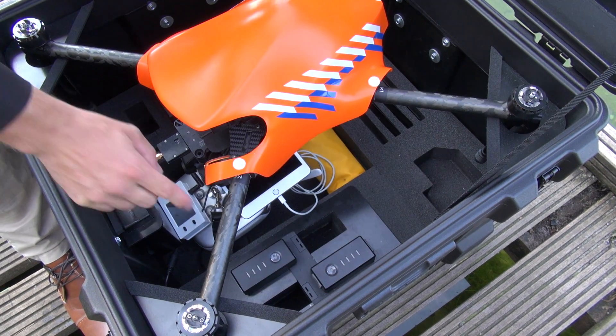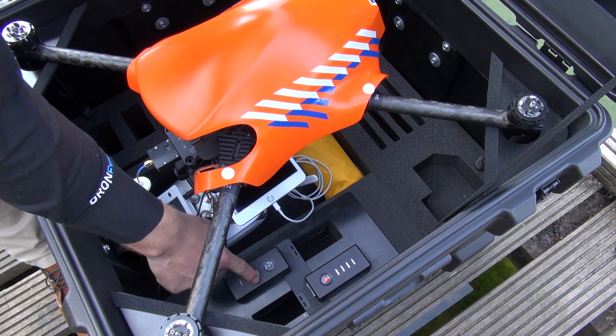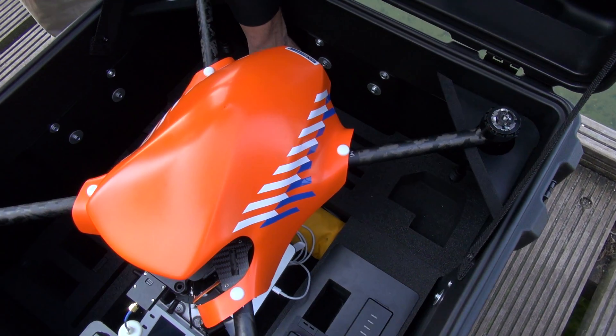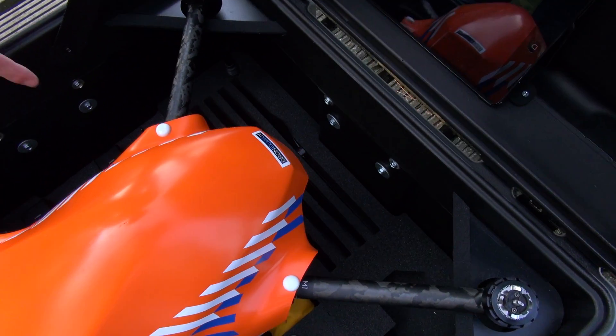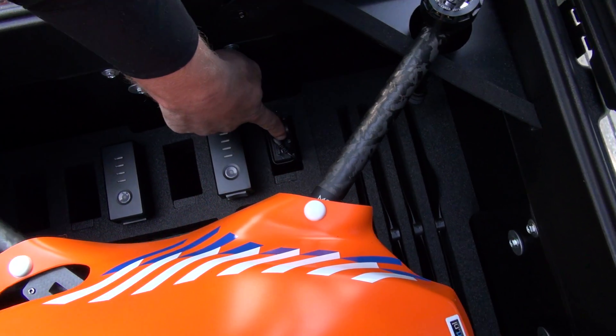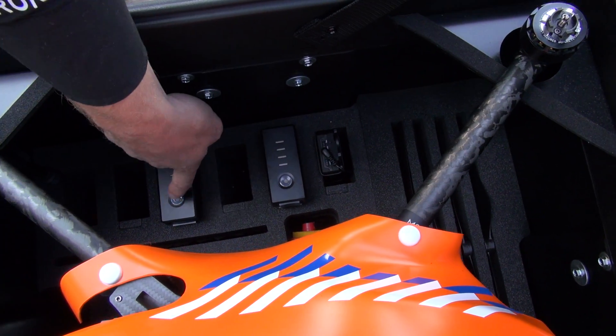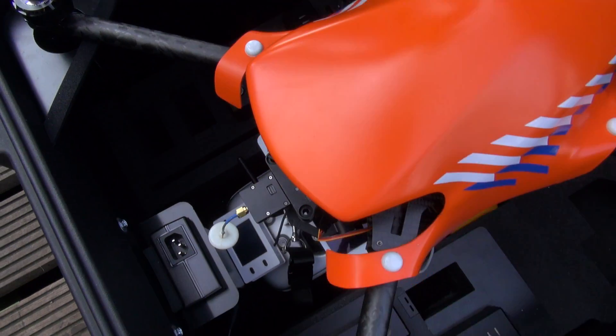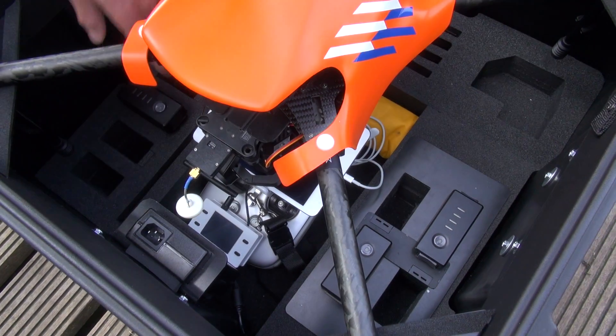The batteries are charged one after the other. Here there is room for the X3 camera and the props. On the side of the flight case you have room for spare parts and another 6 batteries, so totally you have room for 10 batteries.